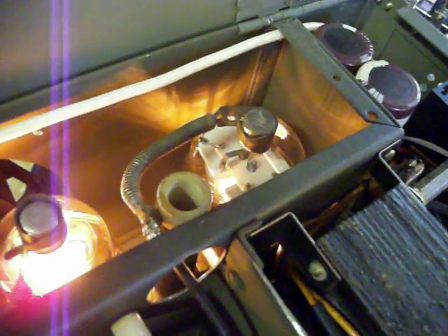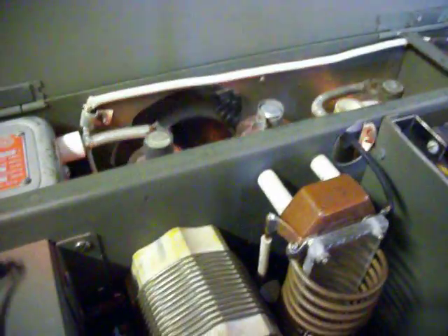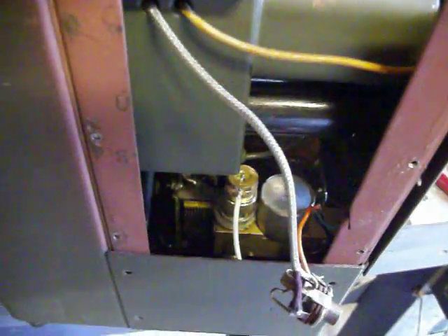Once I hook a VFO to this transmitter with the 811As, it should take off — if the plate supply is still good, and I took measurements and it is. Let me cut it off now. This is very interesting and detailed work — taking out the big ART-13, pulling the parts out, and making it self-contained.